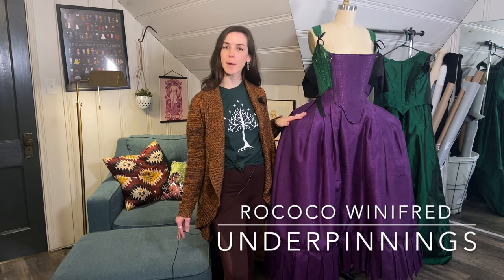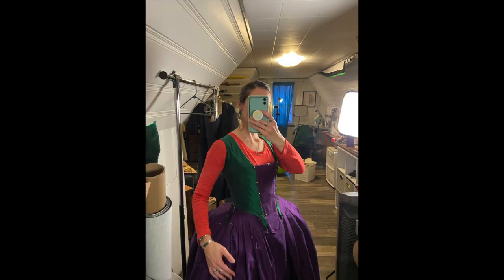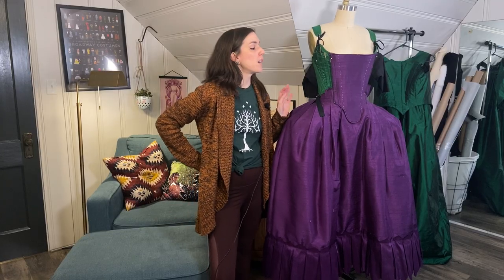Hi, welcome back! It's 2021 — December was weird. I actually made a fair bit of progress on Winnie but didn't produce any videos because I didn't really have a section done. So I'm sorry about that. We did the shoes last time, which was super fun, and today I'm going to talk about the underpinnings because they're like 90% done. I'm also working on the overdress, which is going to be a lot because of all the gold work embroidery.